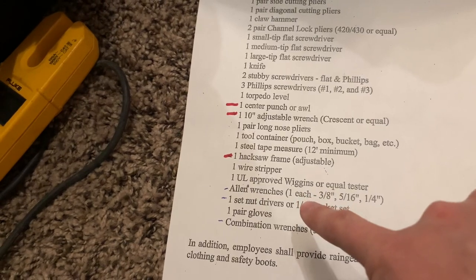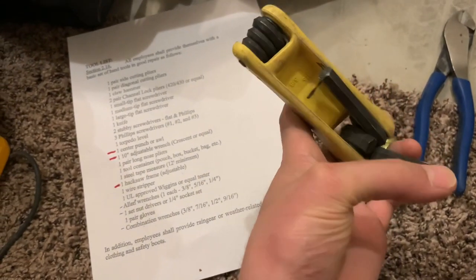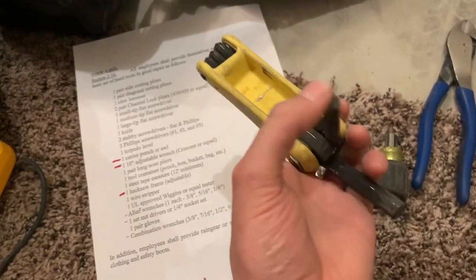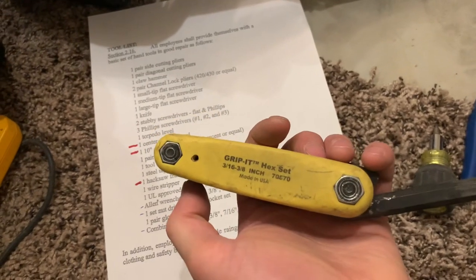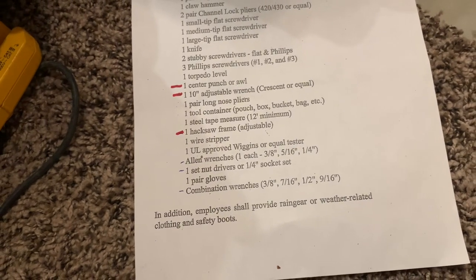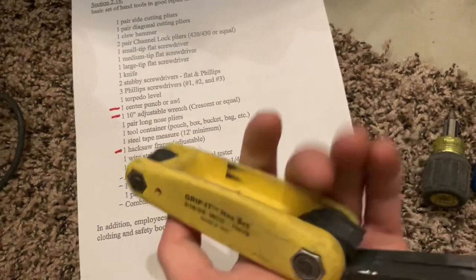Down here are the Allen wrenches. Once again, you can get one of these sets to do the job. Most of them come like this anyway, but there are separate ones you can get individually or a different kind of set. This should take care of all your things, granted that this is the correct size — 3/16 to 3/8, and this says 3/8 to 1/4. So that's five sizes right there and this should get you everything that you need.